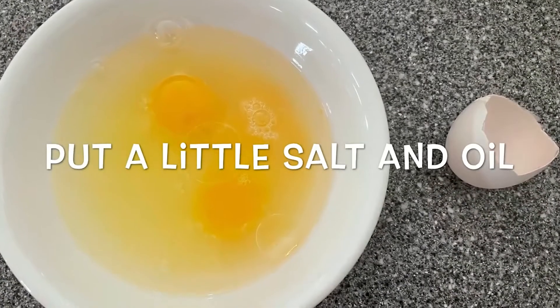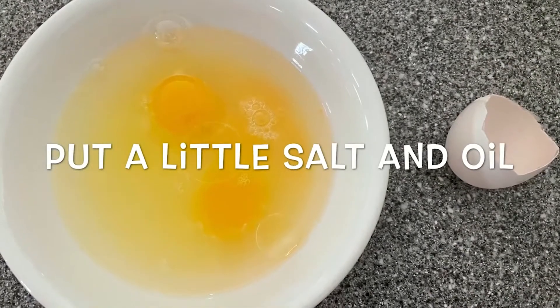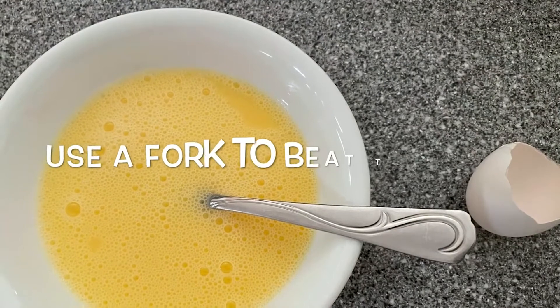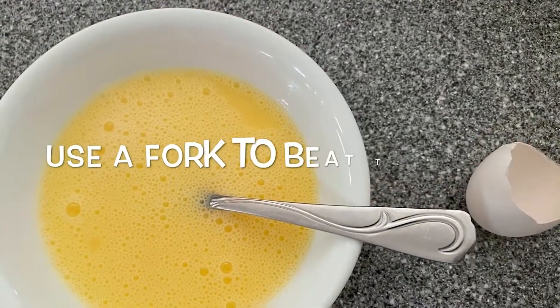Put a little bit of salt and about one teaspoon of oil — this will make the egg taste better. Use a fork to beat the egg until the egg yolk, egg white, water, salt, and oil all mix together.